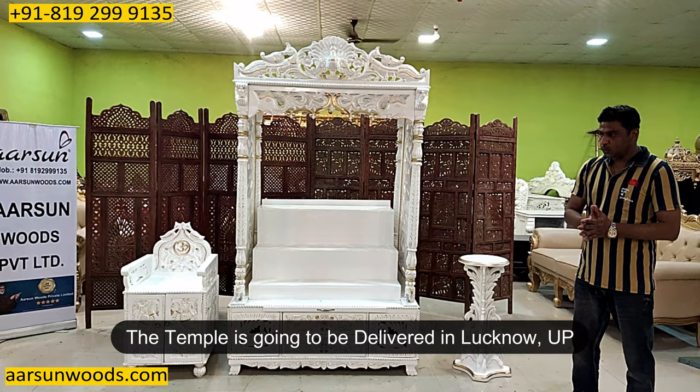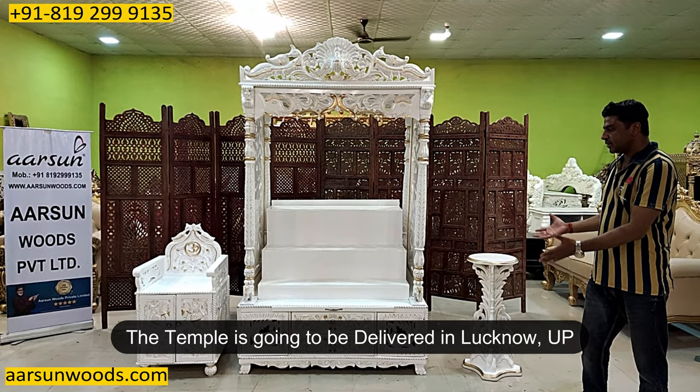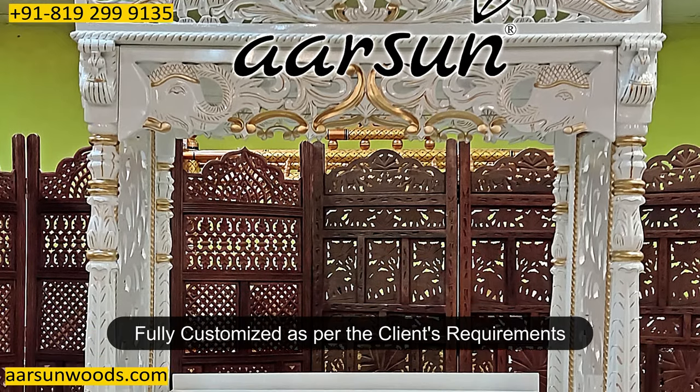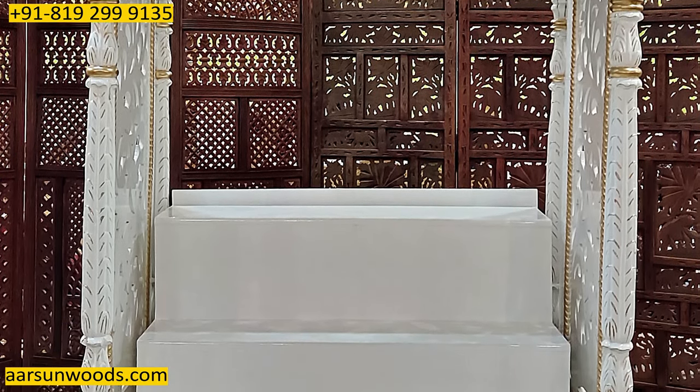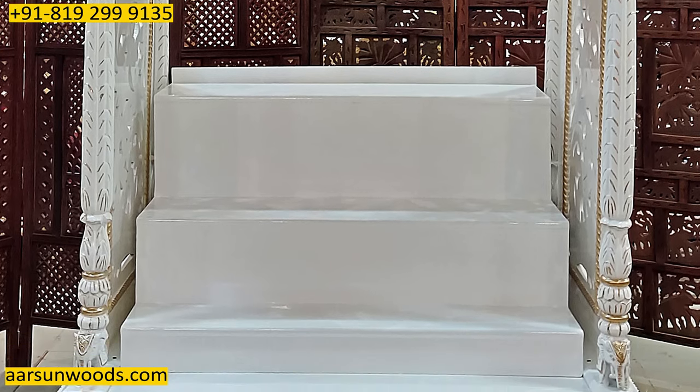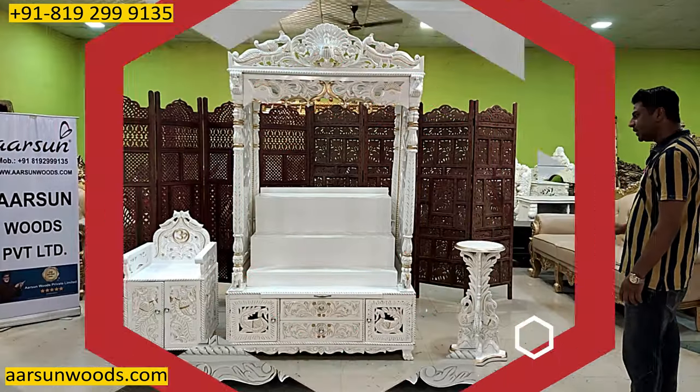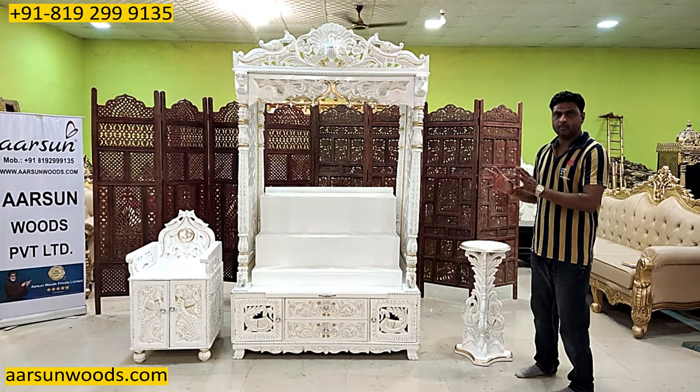This temple is going to be in Lucknow. Color, size, dimension, and design is as per the client's requirement — what they liked, according to that we have designed the whole unit. One part of this which the client told us, we have designed accordingly. And finally it is ready to go.